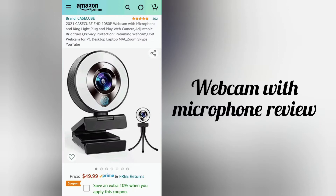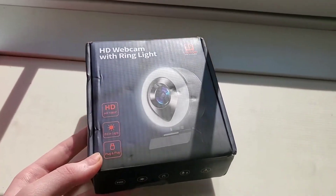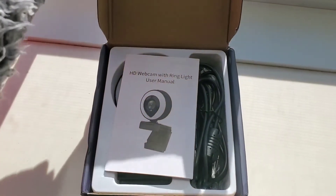Hello and welcome back to my channel. Today I'm going to be reviewing this 1080p quality webcam with a ring light for your laptop computer with a simple USB port to plug it in.